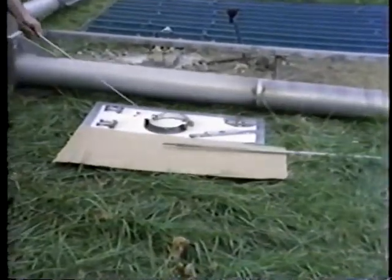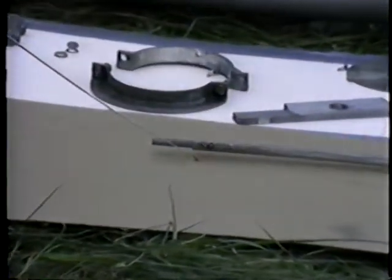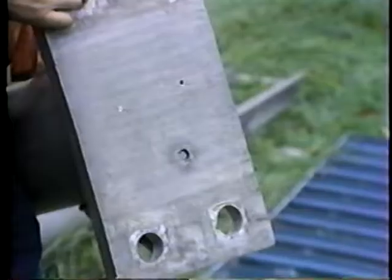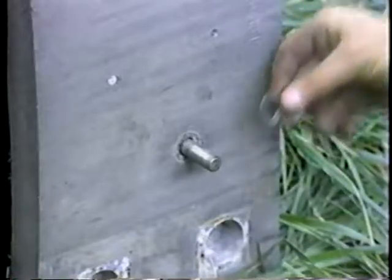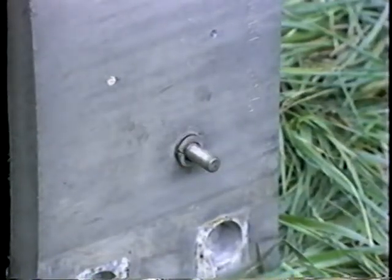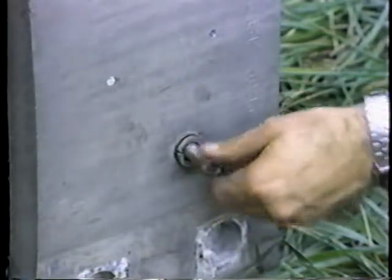The support post can now be installed, but first we'll take a look at the assembly of its components. The shock absorber device is inserted through a slot in the bar welded across the top of the post, and is pulled through a hole in the base plate of the post, where it is secured with a lock washer and a nut. For now, just turn the nut on part way, and we'll get back to it later.